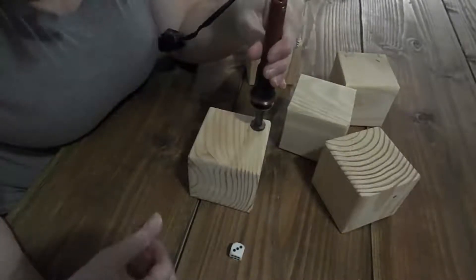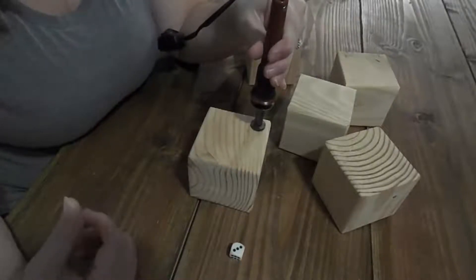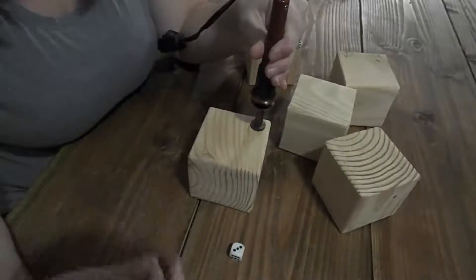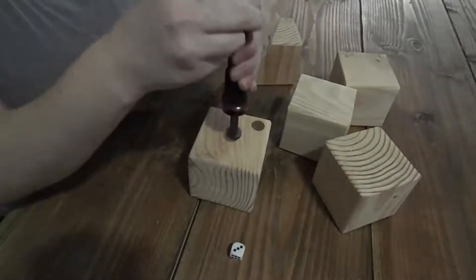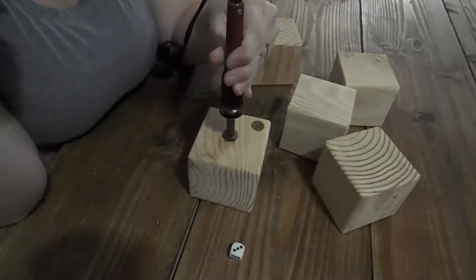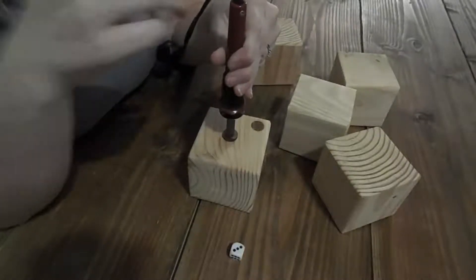These can be used for anything from Yardsy or Farkle, or if you want to play Left Right Center — there's a variety of games you can do. However, just be prepared that some of them can be copyrighted, so you want to make sure you don't overstep your bounds and advertise something that's copyrighted.